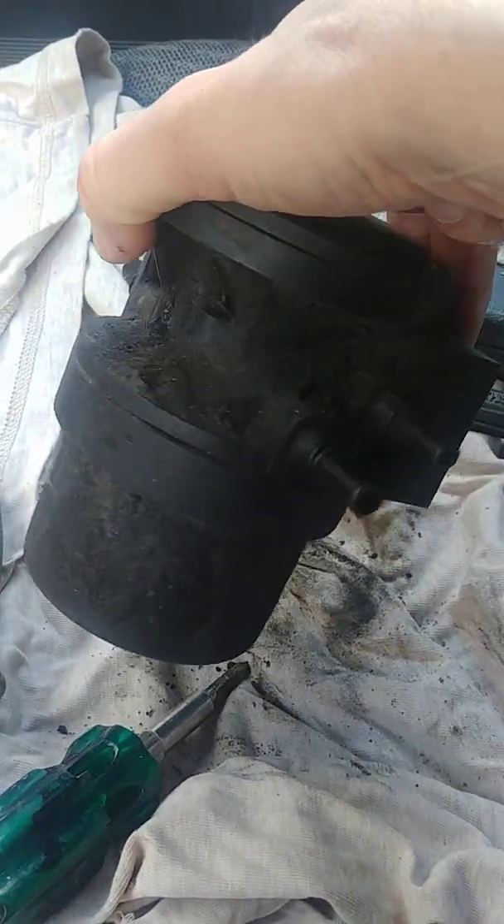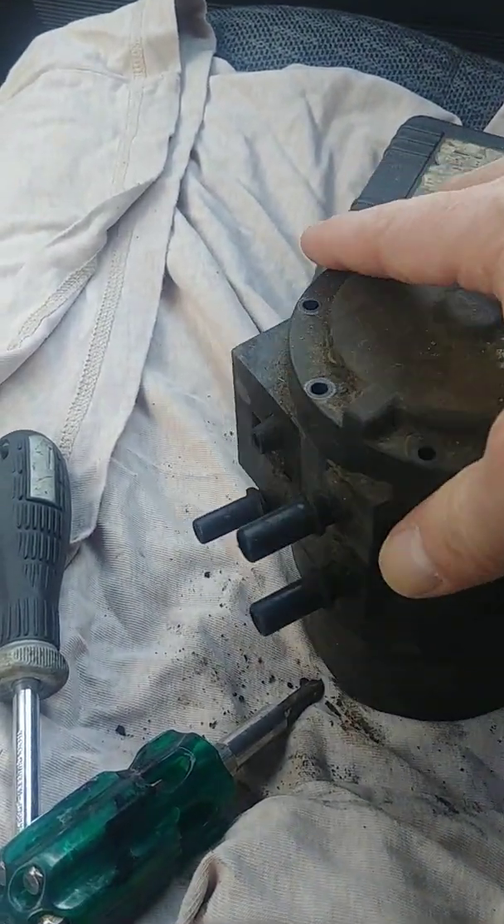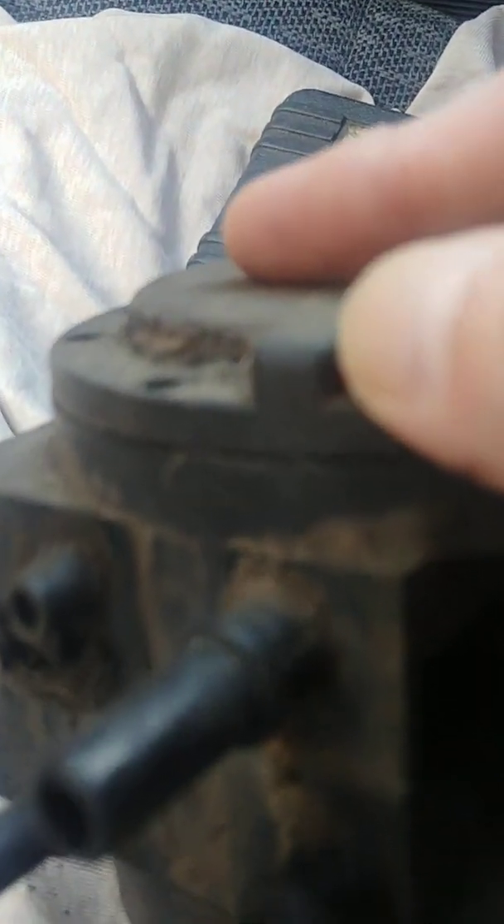The reason I took this off the truck is because there was fuel leaking right out of that area right there where my thumb is. There's a small divot right there.